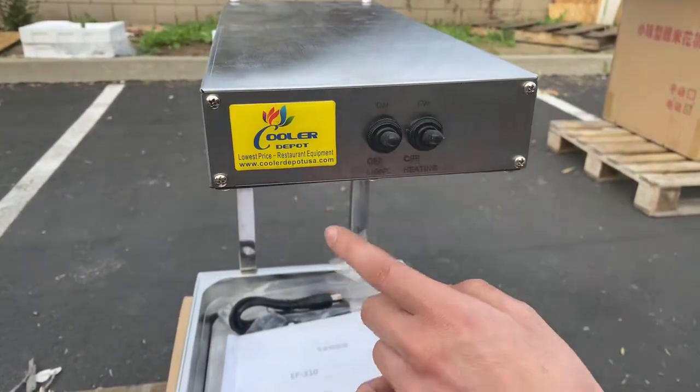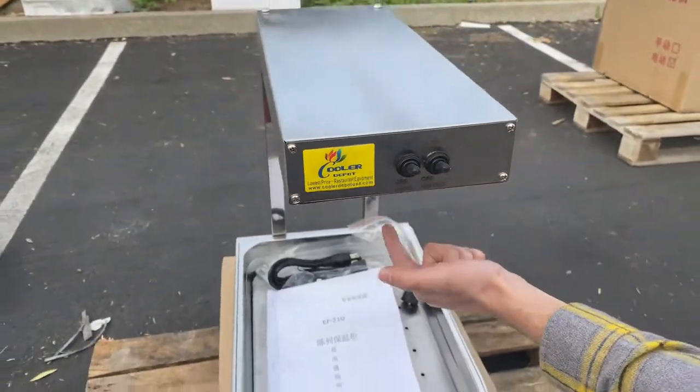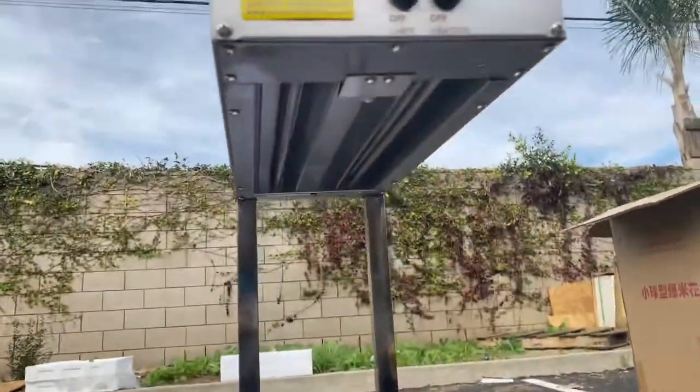On the front, you have your switches. You've got a light switch and you've got your heating switch, which would be the one on the right. The heating element is going to be over here on the top.